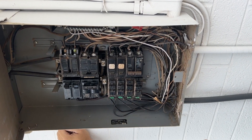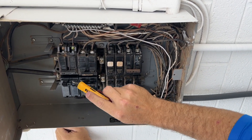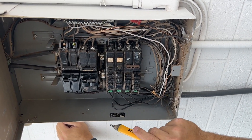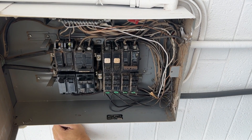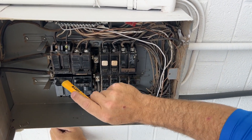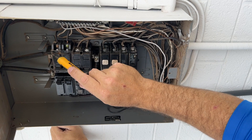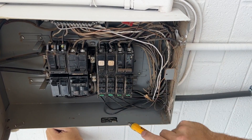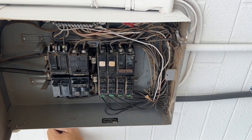The most important aspect of a split bus system: make sure we have less than six hand movements or six throws in order to turn off all the power to the house. This one shuts off the stove, oven, dryer, and AC, and then this one shuts off all the power for these bottom breakers.